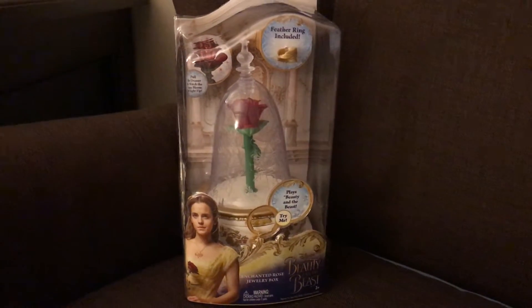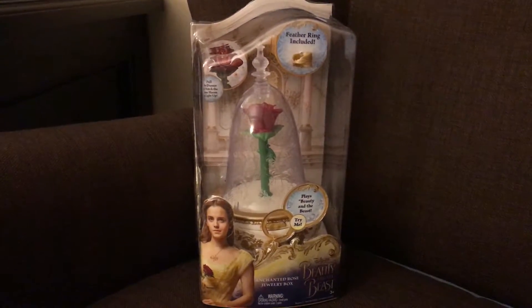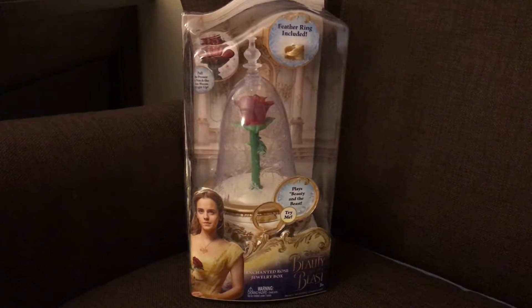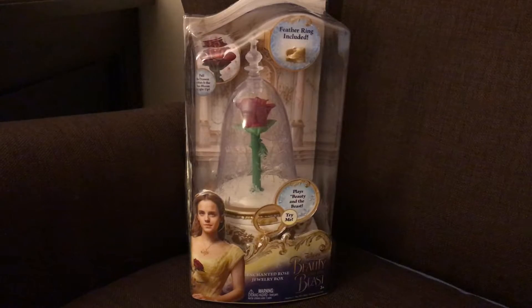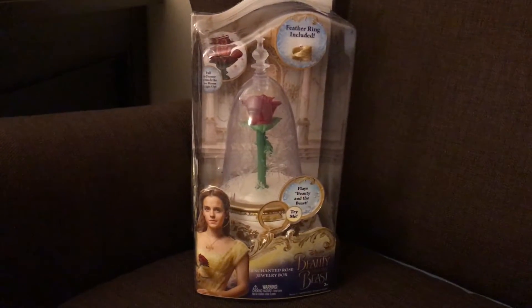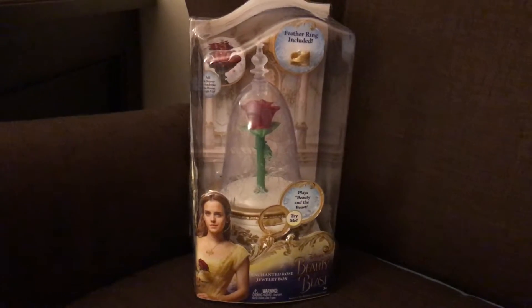This is the Beauty and the Beast enchanted rose jewelry box. It is available in stores for purchase. We're going to demonstrate for you how it works in a minute. We received this sample as part of the Disney Beauty and the Beast Be Our Guest press junket.